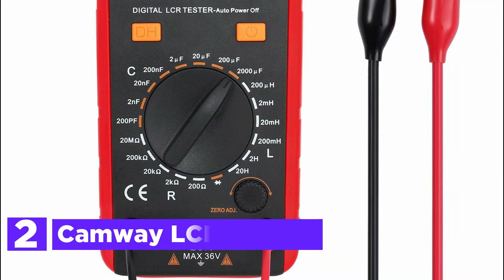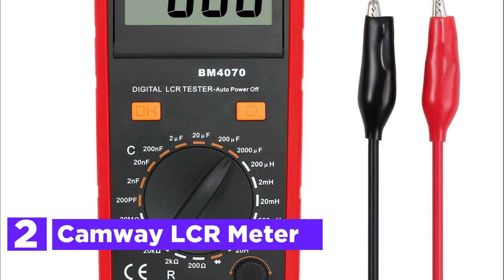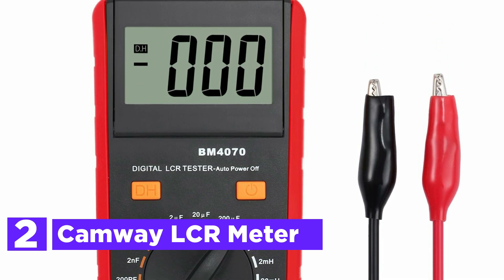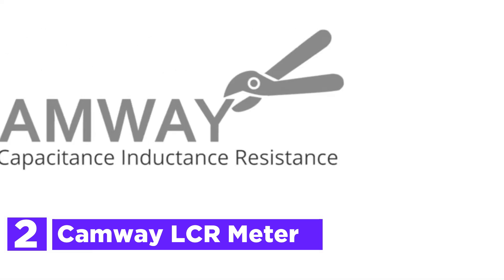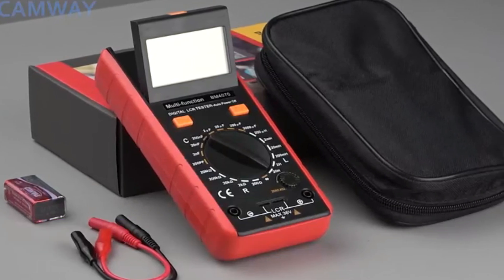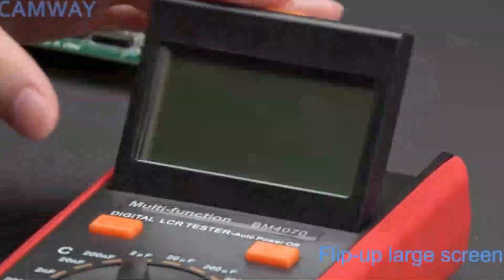Number 2 on our list, the Kami LCR meter. This highly efficient and versatile instrument is designed to measure inductance, capacitance, resistance, continuity, and diodes with exceptional accuracy. Featuring a large LCD display with a 1999, 3.5-digit readout, this digital meter ensures precise readings.